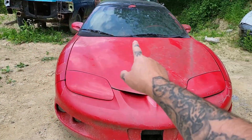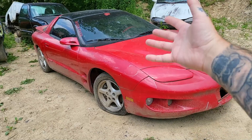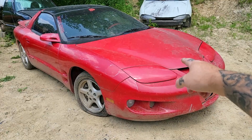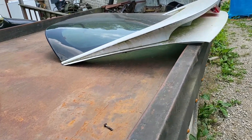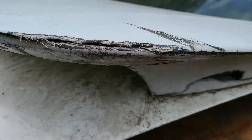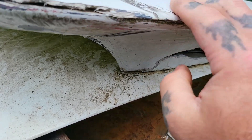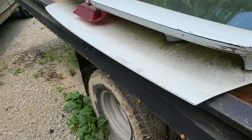The first thing I might do is put the WS6 hatch on it, because we all know that's what it's missing. I can't use the Ram Air hood at the moment, but the WS6 hatch — I've already got it. Check it out — the hatch is still alive. It does have a brake light and a wasp nest in it. We still got some damage right here, but I'm pretty sure it'd be easy to repair — just some fiberglass work and take the spoiler off. This hatch will suit the car a lot better.